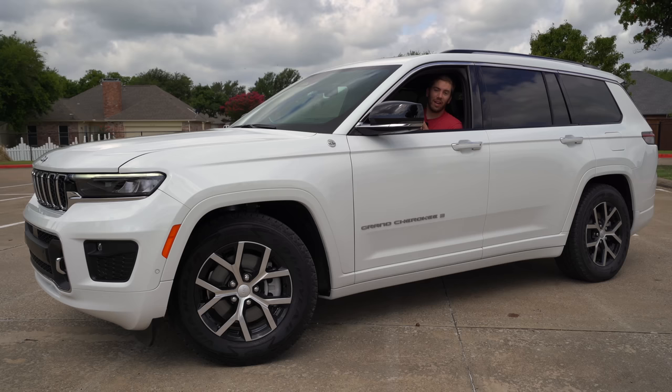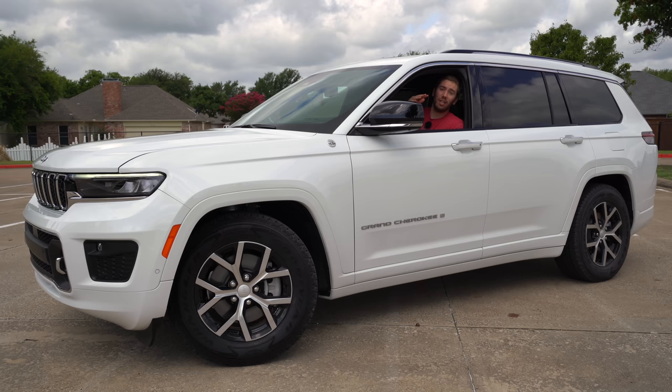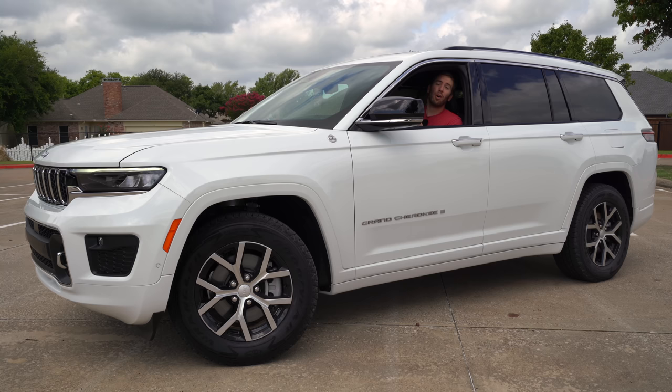Let me show you the different ride heights. At the lowest entry/exit height, it's easiest to get inside. At the aerodynamic height, when cruising at highway speeds, it automatically lowers from normal ride height. Normal ride height is what it typically stays at unless you reach highway speeds. There are also two different off-road heights — off-road height number two gives you 11 inches of ground clearance and you can ford two feet of water. Pretty impressive for this big three-row. This is only with the QuadraLift air suspension, which is on the Overland and Summit models.